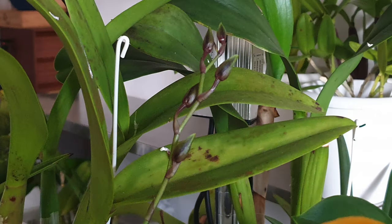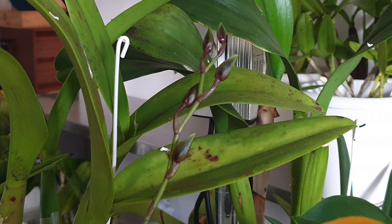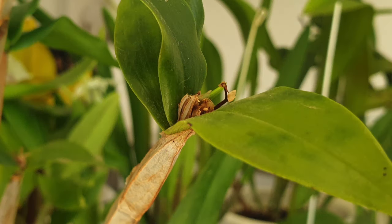You probably saw behind the blooms that there was a spike peeking out — this is one of two from my Oncostella Wildcat Golden Red Star. The orchid herself is not looking that great but it's nice to see she's trying. I'm going to let her bloom out, but she's still on a rescue mission — the pseudobulbs are very shriveled so we've got to keep an eye on her and not tax her too much. I wasn't actually expecting any spikes from her.